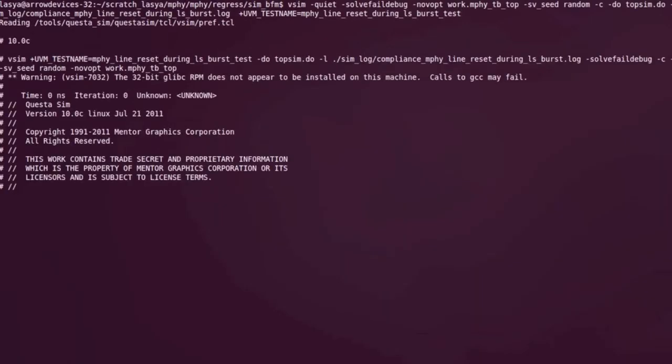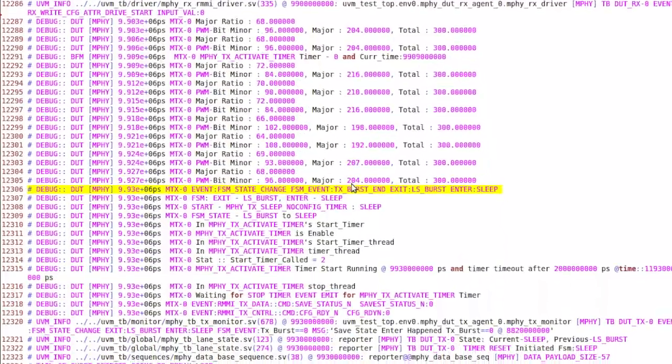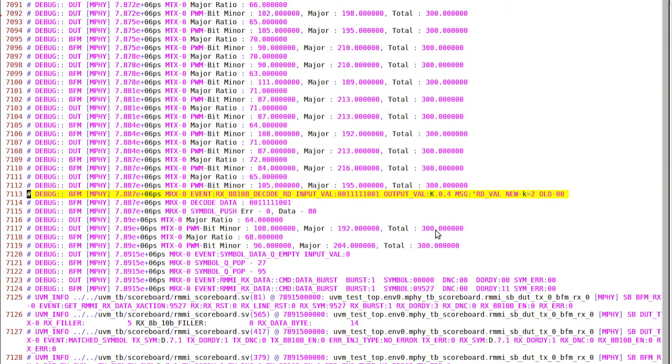To run any test, you simply have to execute a command line on the terminal. Every test that is run generates a log file and a waveform. Right from the FSM state transitions to the RMMI interface transactions, each and every detail of the simulation is presented in the simulation log file.